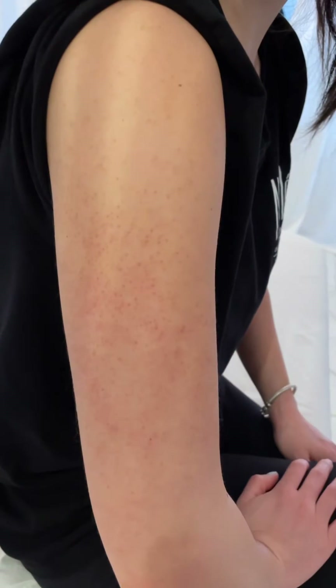I used to get picked on for the KP on my arms so much that I would wear long sleeves in the summer to hide my KP in school. After a guy in class made fun of me for having chicken pox on my arms, I became so insecure about my skin. I didn't have chicken pox, but I do have what's called chicken skin.